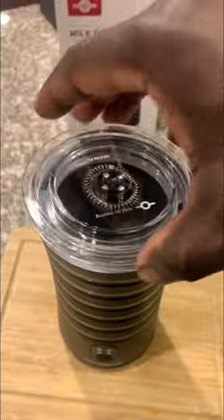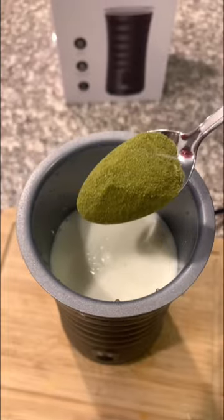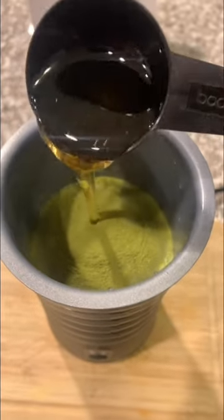So here's an easy and simple way to make Matcha Latte with a milk frother. Simply add your favorite milk to the max line, two teaspoons matcha powder, and two tablespoons agave for sweetener.